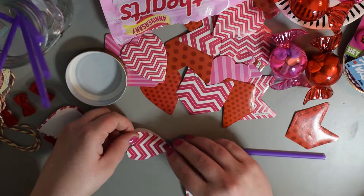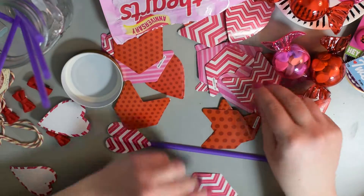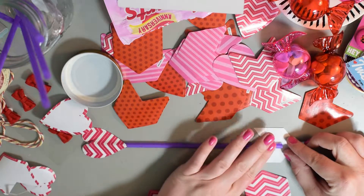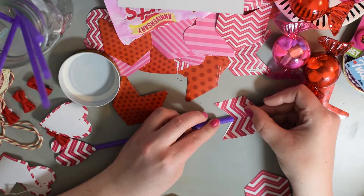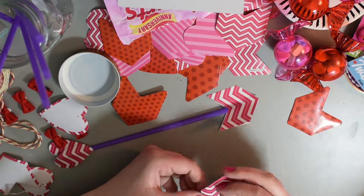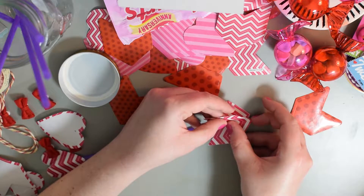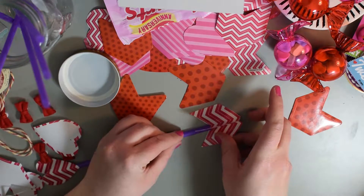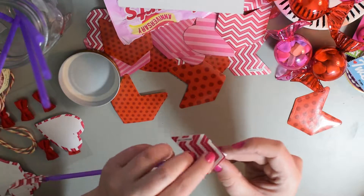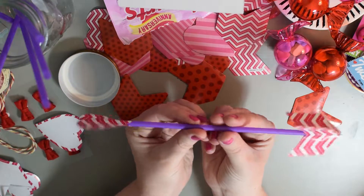Place that on top. Stick those two ends — three of the same end pieces. Thread the straw right there, but don't put it down on the other side quite yet. Keep this flap open because we have the third one. Stick there, there, and there, and then just make sure that they all stick together. And then you have a little arrow that'll fly. Isn't that cute?